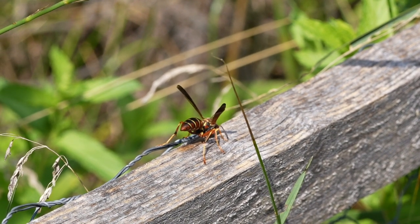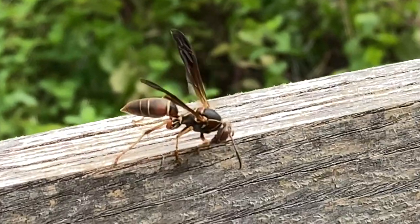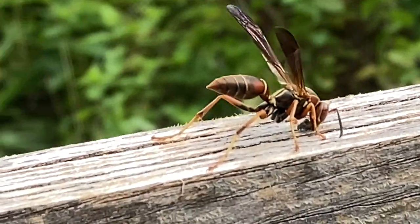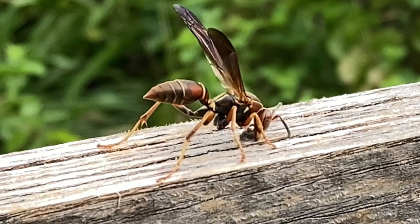The fuscatus wasps are a beneficial native species here in Indiana, and across their native range in North America, which extends from southern Canada all the way down into the southern USA, mostly in the eastern states. In this brief video today, we're just going to focus on the wood foraging behavior of this wasp.